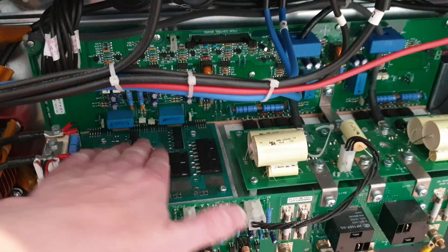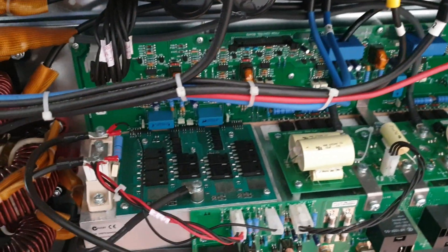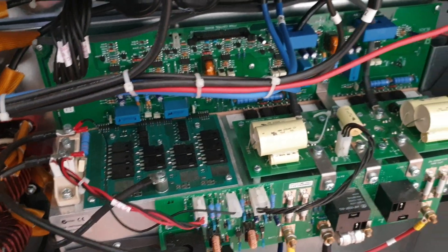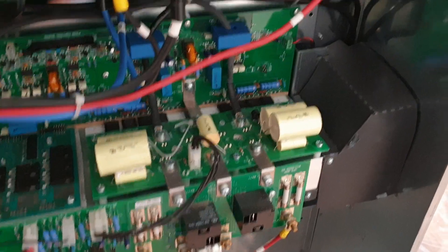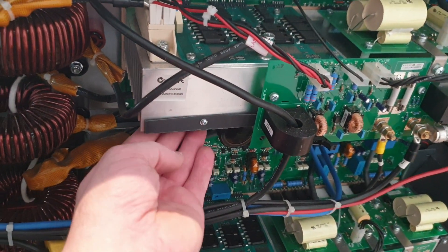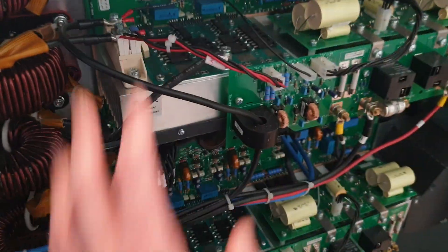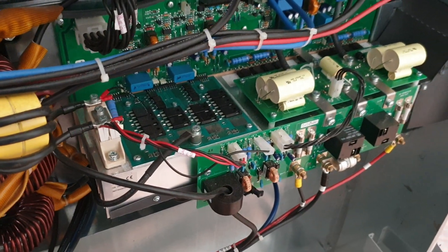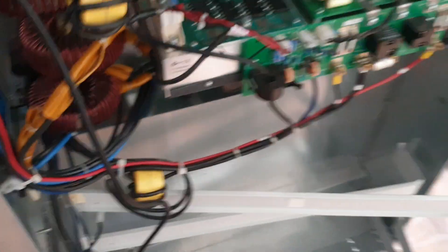I'm not sure if these are IGBTs or MOSFETs because I can't see the markings clearly enough to search online and find the datasheet, but there's quite a few of them. I presume some will be diodes as well. These rolled capacitors are very nice. I love the way the Delta fans blow air to cool the heatsink down, with this bottom belly plate to concentrate the airflow through. I just love that — I'm a bit of a geek for this stuff, it's pure porn for me seriously.